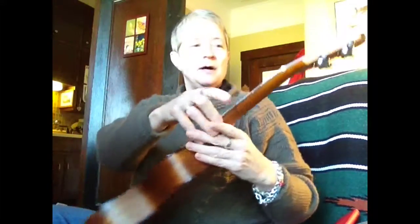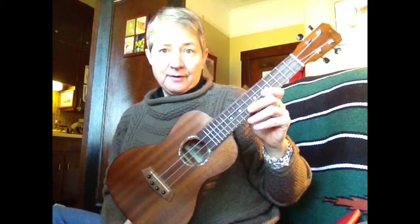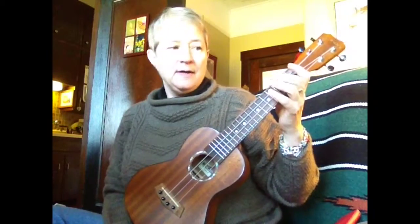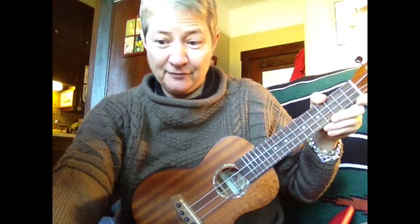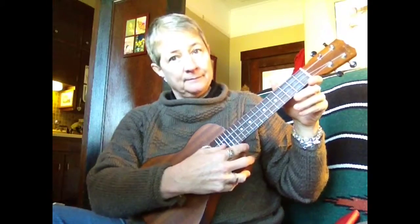My favorite one that I play the most when I'm playing lead is this Islander solid mahogany, and it is a different stringing scheme. Same notes, but the G is an octave below the classic. So the tuning — my dog has fleas — and you get a little bit deeper sound on that.